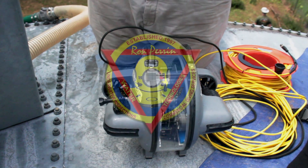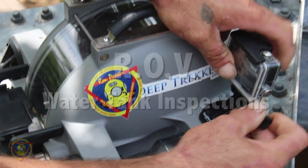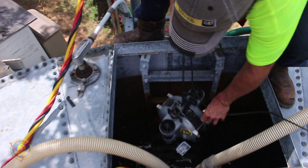With our ROV, or Remotely Operated Vehicle Camera System, Ron Perrin Water Technologies offers a new dimension in potable water storage tank inspections.